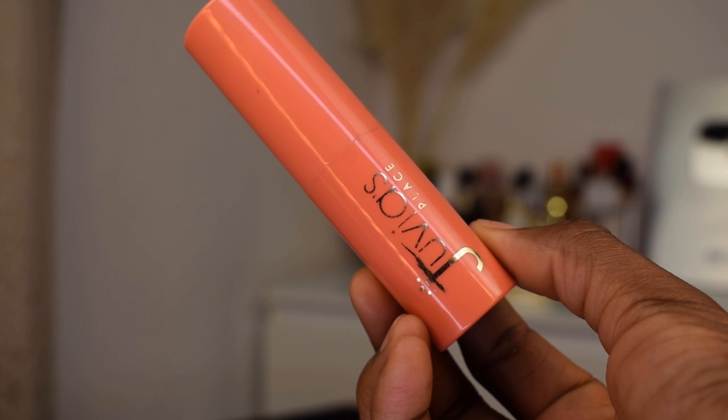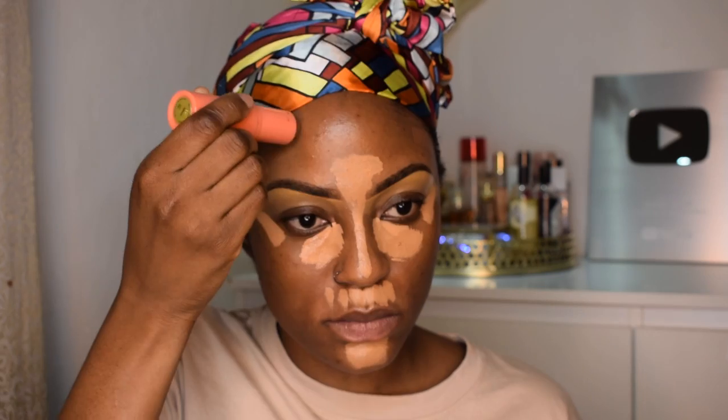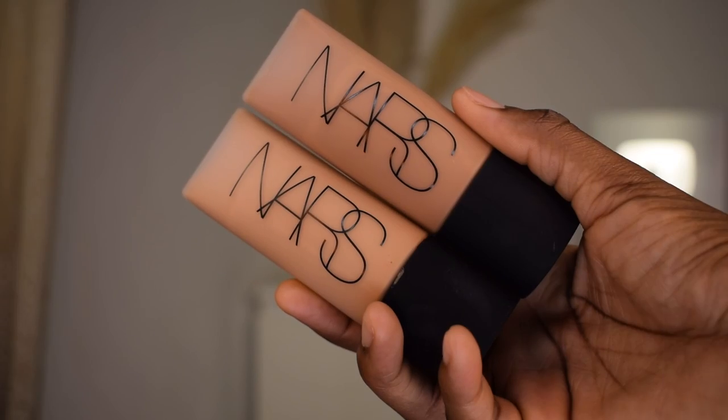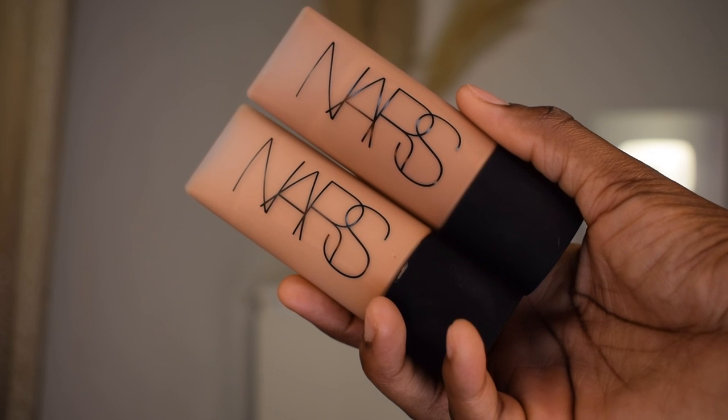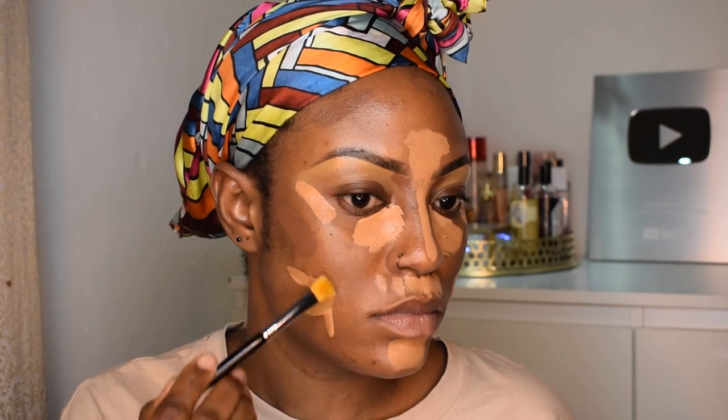For cream contour I'm using my stick foundation from Juvia's Place in the shade Sokoto. For foundation I'm using my NYX Soft Matte foundation in the shade Macao, and I'm gonna put that everywhere else on my face.